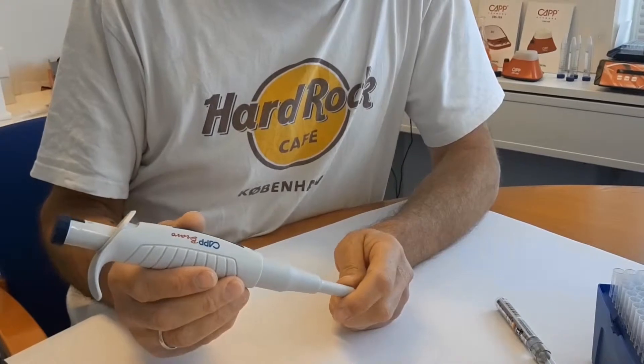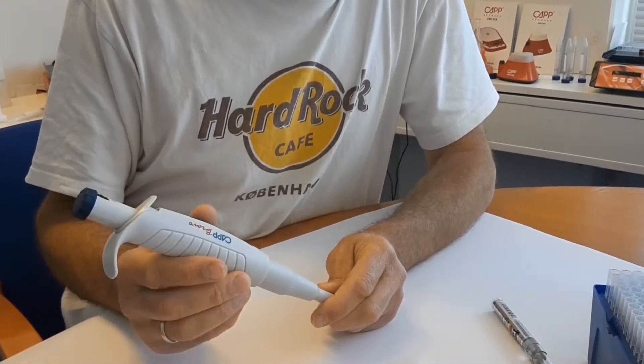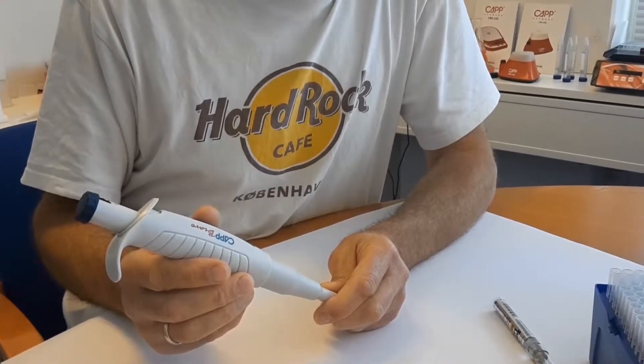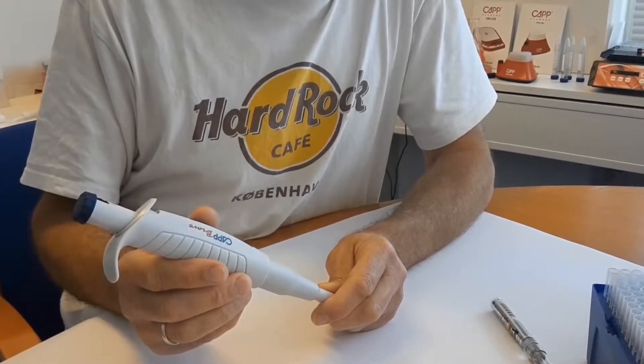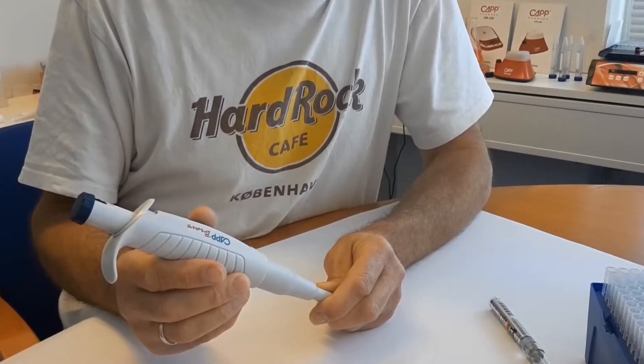If the pipette is leaking or not aspirating any liquid, you must be sure that the problem is on the pipette and not on the tip in use. Test it with CapExpel Plus low retention tips. Contact info at cap.dk for free samples worldwide.